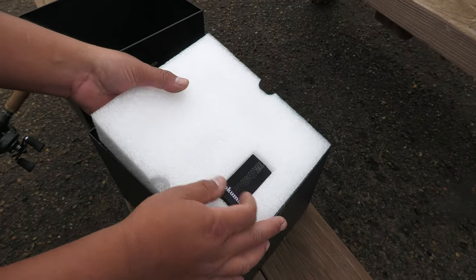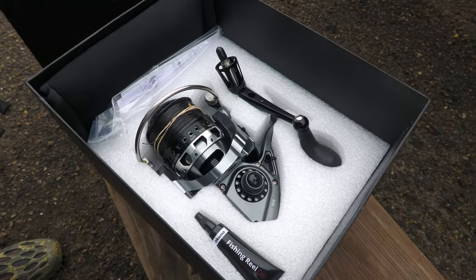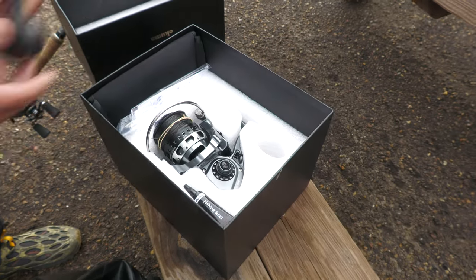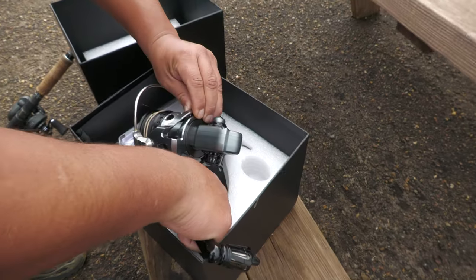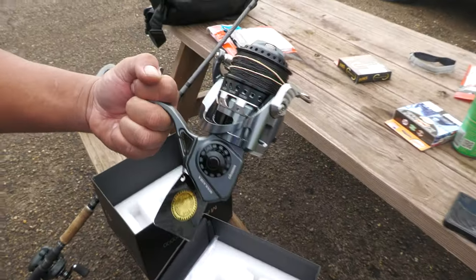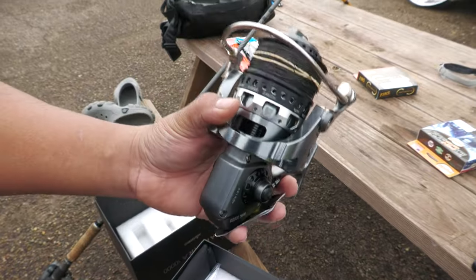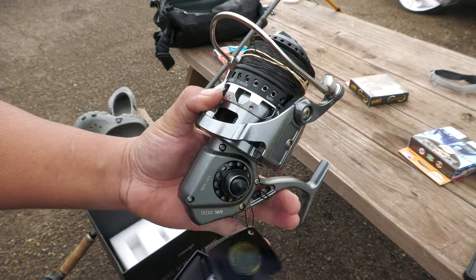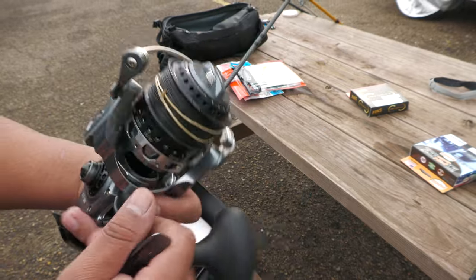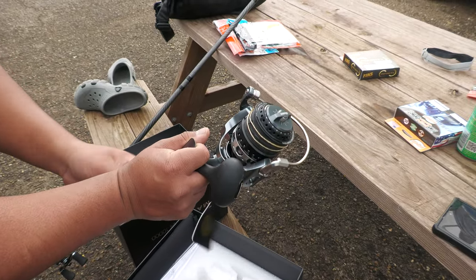It's got a little line protector right there for the spool. Look at that — beautiful reel. Check out those details: that metallic platinum titanium-looking color. This thing is IPX7 waterproof — you could go swimming with it if you wanted to.